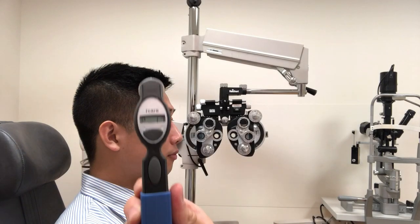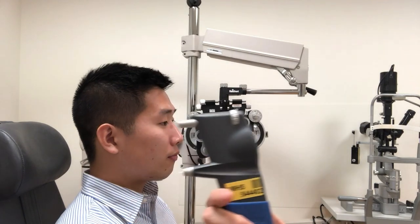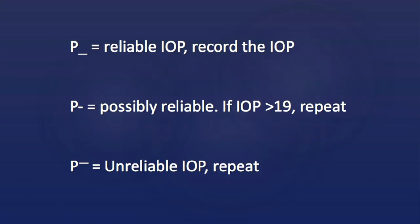The IOP will be displayed on the back of the device. Next to the pressure reading will be a P with a dash. If the dash is an underscore, then this is a reliable reading. If the dash is in the middle and the pressure is greater than 19, repeat the measurement. If the dash is at the top, then repeat the measurement.